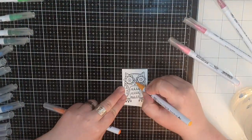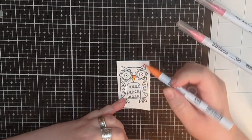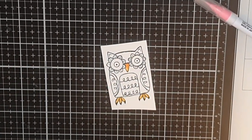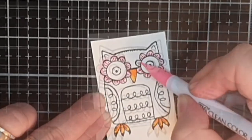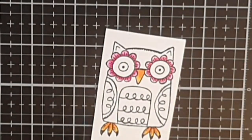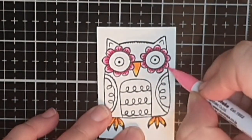Let's color this owl, his friends, and the trees with my Zig Clean Color brush markers. I start with one yellow and one orange marker and color in his beak and feet. For his flower eye I use three pink markers, starting with a pale pink, adding dimension with the darker pink markers, and blending out with the lightest pink again.